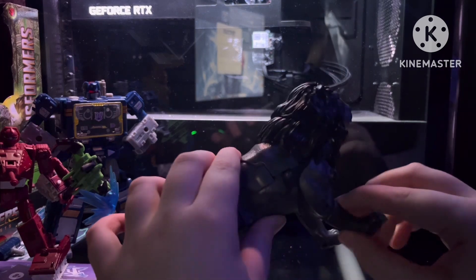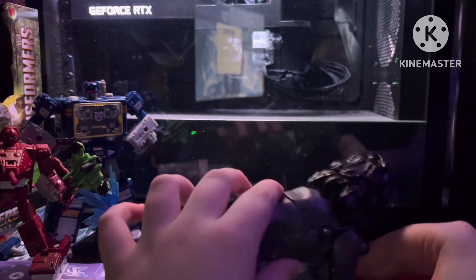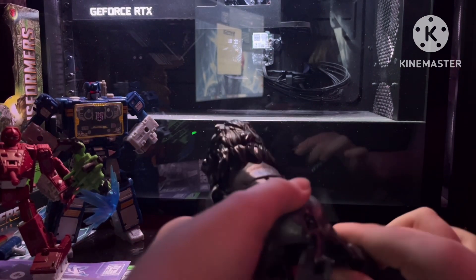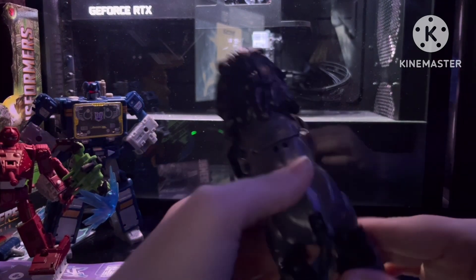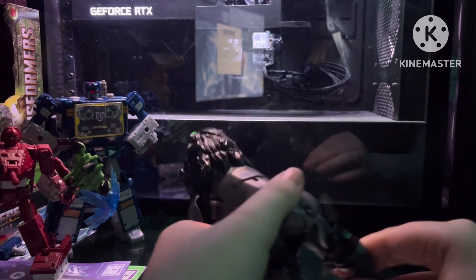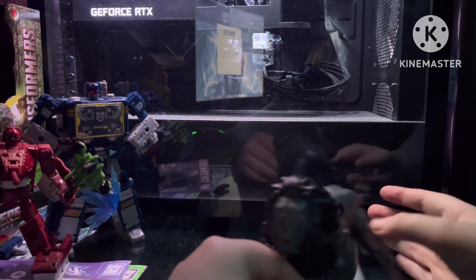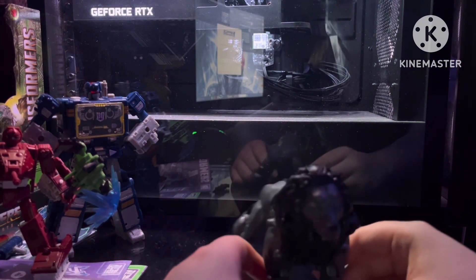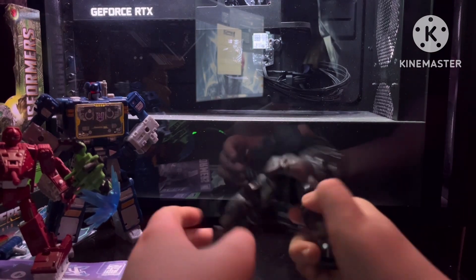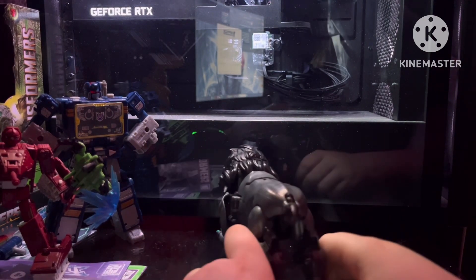Poseability — not the best. You can kick his front arms slash legs forward. Back legs you can kind of move out, kind of move back, not really forward. And you've got an ankle tilt, so you can technically do this, which kind of just looks like he's peeing. That's funny still, right?